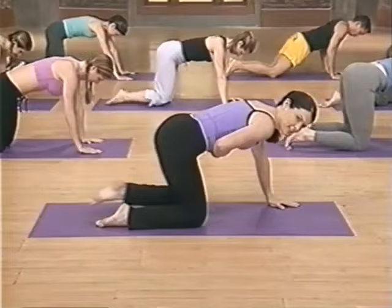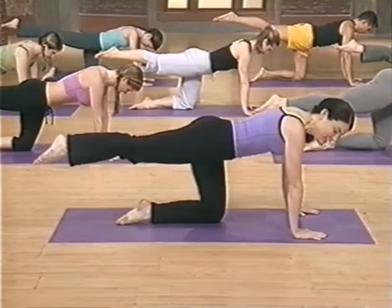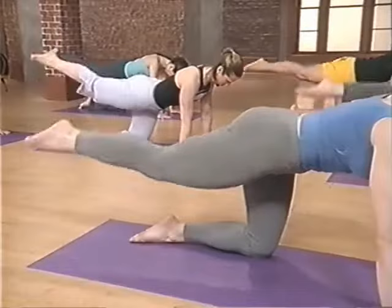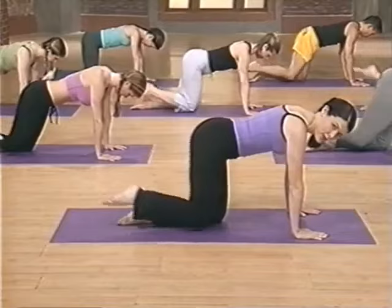Now pick yourself back up to all fours, pulling your navel in. It's important that we have stability on these next exercises. Extend your right leg long for leg circles — point your toe, a really crisp circle the size of a dinner plate, going in towards the body first. Here we go — eight, seven, six, five, four, three, two. Other direction — eight, seven, six, five, four, three, two, and one. Great.